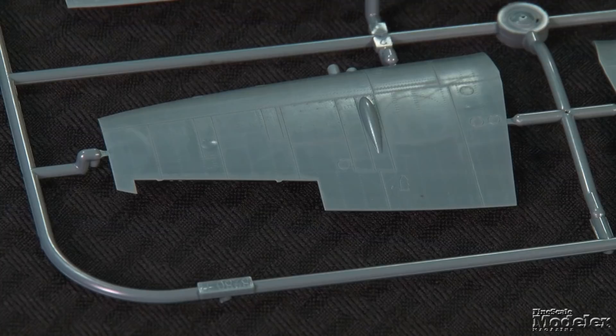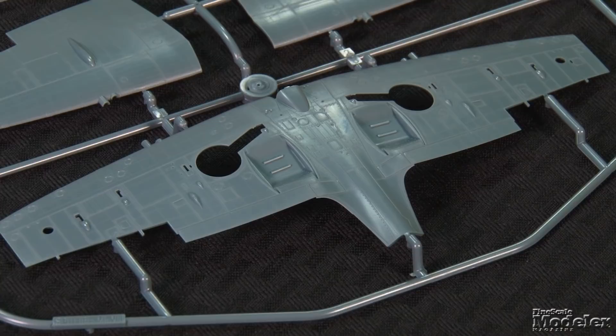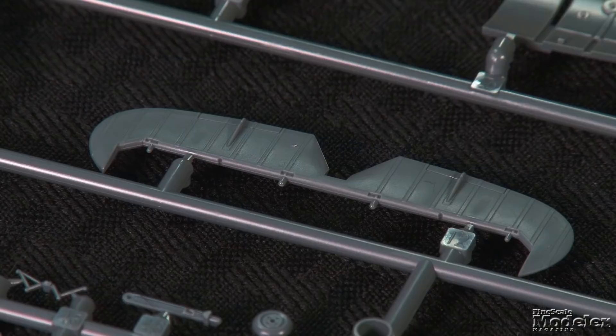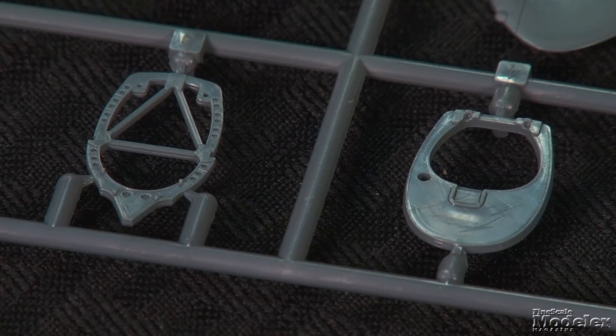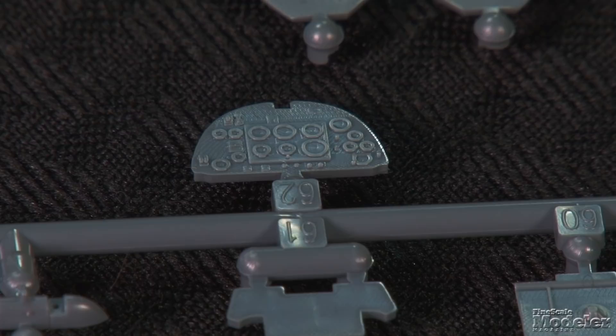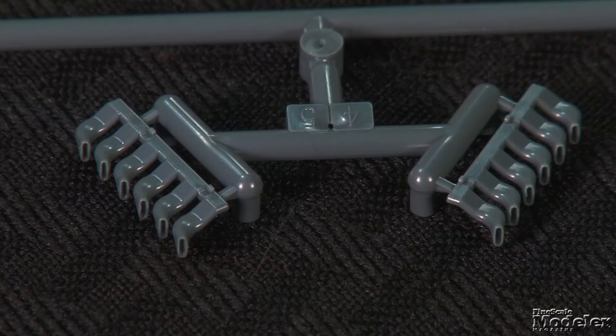Major airframe parts, such as the fuselage halves and wings divided into upper halves and a full-span lower piece, are marked with recessed panel lines and petite rivets. Horizontal stabilizers, wing tips, and separate elevators, rudder, and ailerons finish the exterior. Even without the usual Eduard photo-etched details, the cockpit looks good with sides, frames, seat sides and body, and controls. Optional instrument panels are provided — one with molded bezels, the other flat to be detailed with decal instruments.